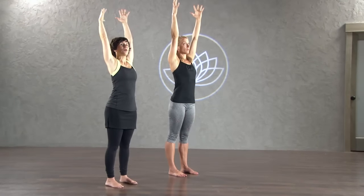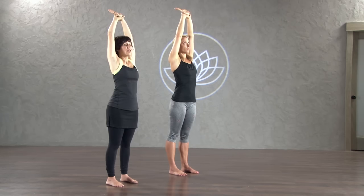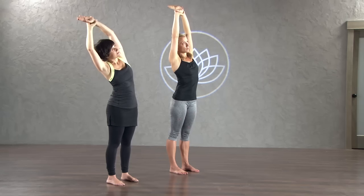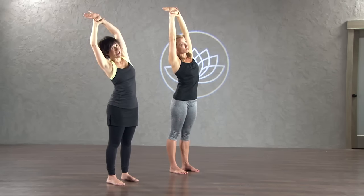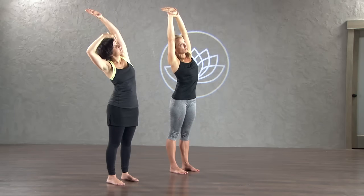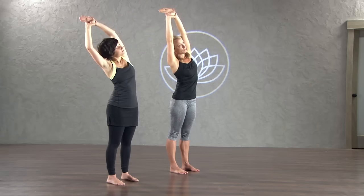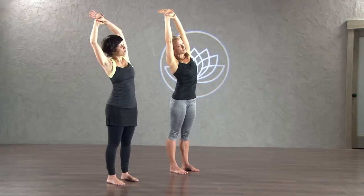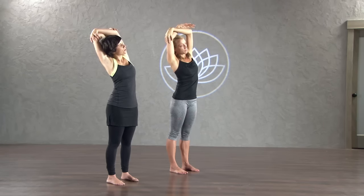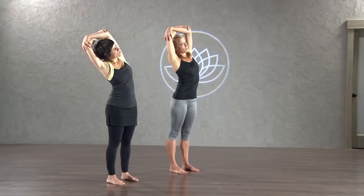Now take your right hand and grab a hold of your left wrist. You can turn your left palm to face in front of you. Gently press both of your feet into the mat and lean over to your right side. Don't fall over to the right, but consciously lift out of your waist and lean in that direction. You can pull on your left wrist a little bit too.